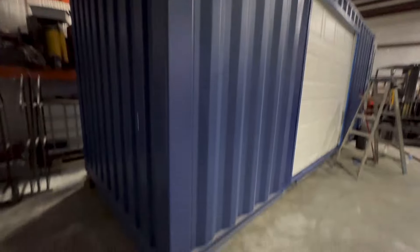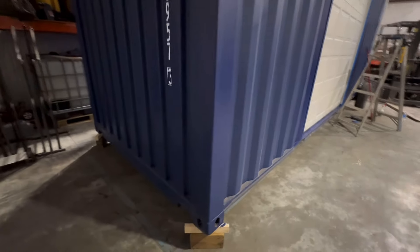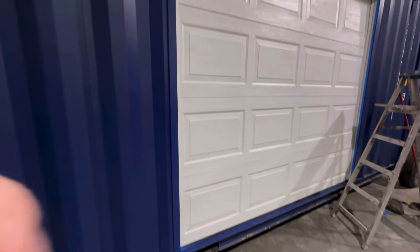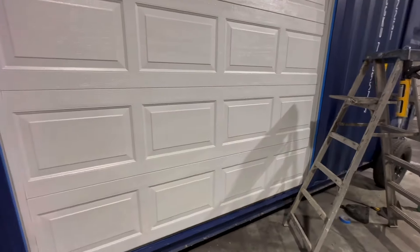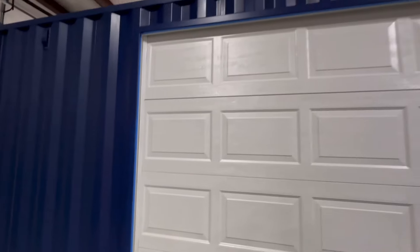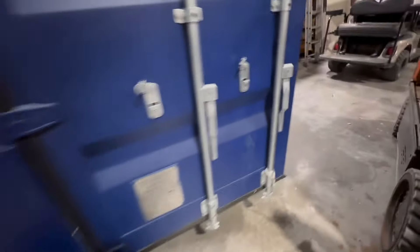So many benefits of a shipping container, so many different uses — the list never ends. We painted touch-up paint around it and you can't even see where we touched up because we match the paint so well. It might look new, but color-wise it's absolutely perfect. This is a seven-foot-eight-inch wide by seven-foot tall door, with a low overhead track, and we make sure all of our seals are perfectly tight and the frame and everything is perfectly square.